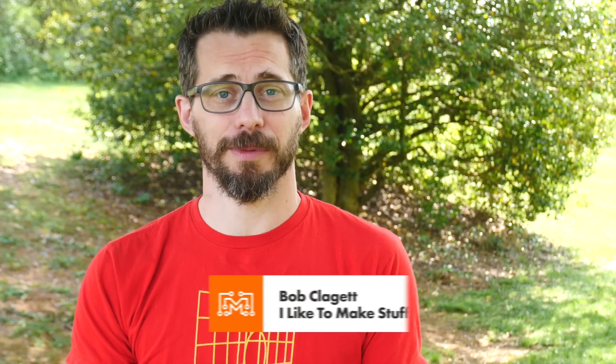Hi, I'm Bob Claggett. I run a channel here on YouTube called I Like to Make Stuff where we make all sorts of different types of projects. Today we're working with Lowe's to make some fun stuff for my backyard. In fact, we're going to make kind of a pipe organ that is totally waterproof. You can leave it outside, but you can also fold it up and put it away. Let's head to the shop and get started.